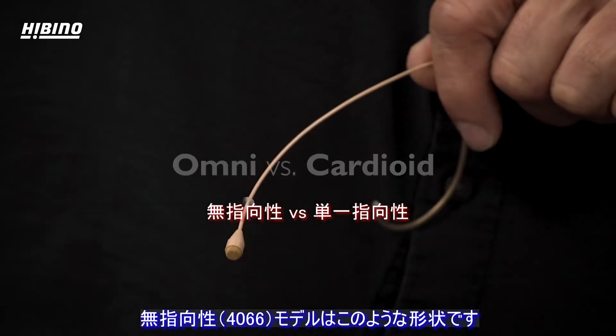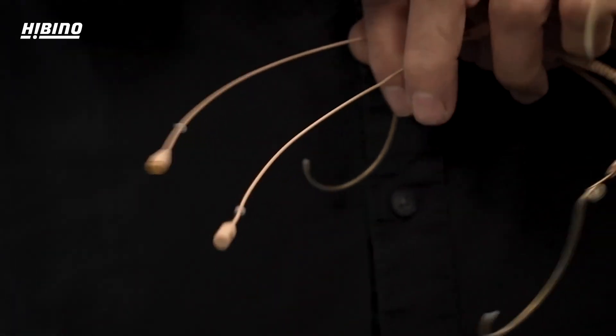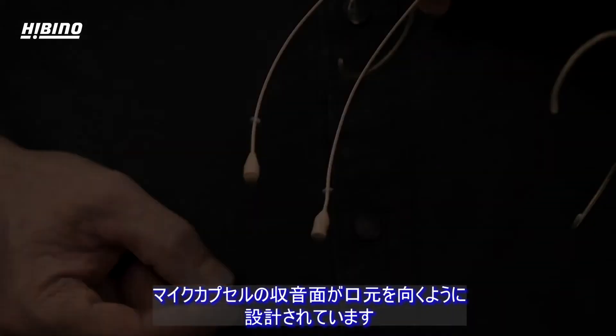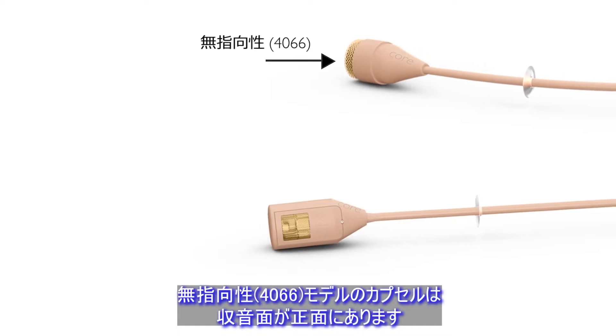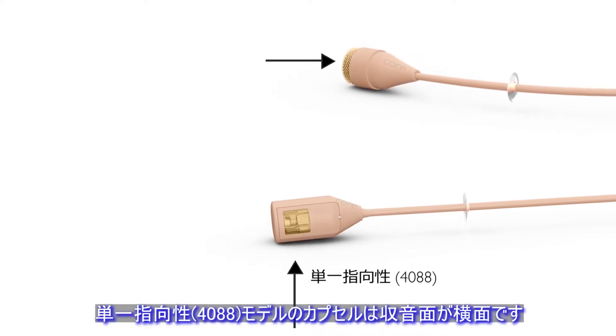The omnidirectional version of the microphone looks like this. The directional version looks like this, with a small bend pointing the microphone backwards so the entry of the microphone is pointing at the mouth. You can recognize the omni by the entry holes in front of the capsule, while the directional has the entry on the side of the capsule.